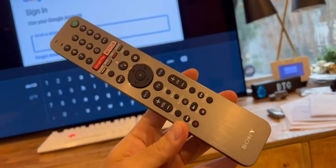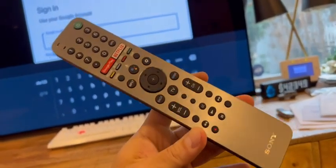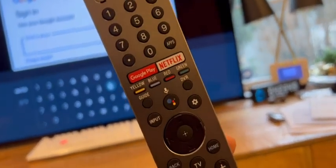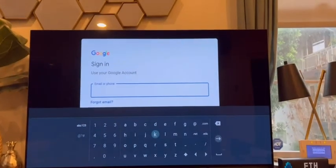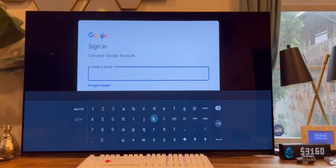The remote looks really premium compared to the LG that I had, and Netflix is right there. You can set up your Google account, so it does recommendations.